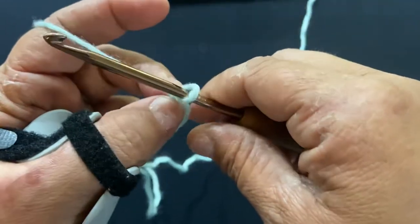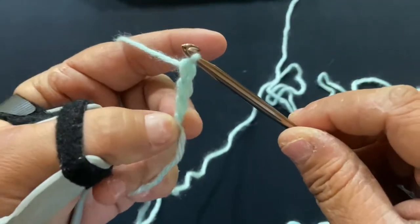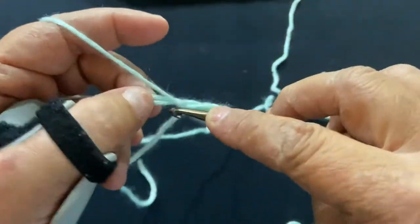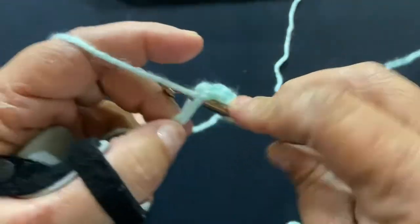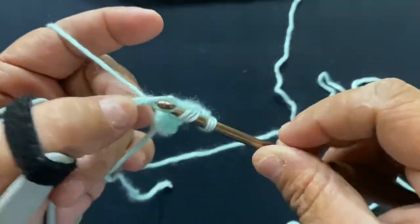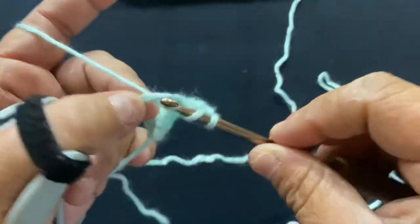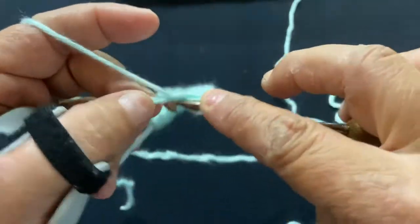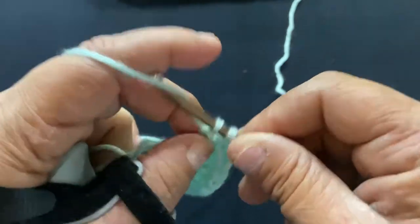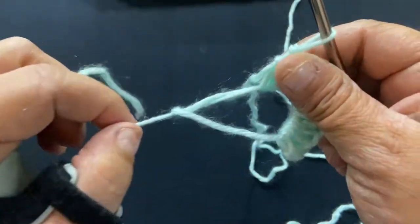For this pattern, I'm going to do 13 double crochets all in the Magic Circle. I'm going to chain three and that counts as my first double crochet, so I have 12 more to make. I'll count them out: two, three, four, five, six, seven, eight, nine, ten, eleven, twelve, and thirteen. Then just take your tail end and pull it as tight as you want.